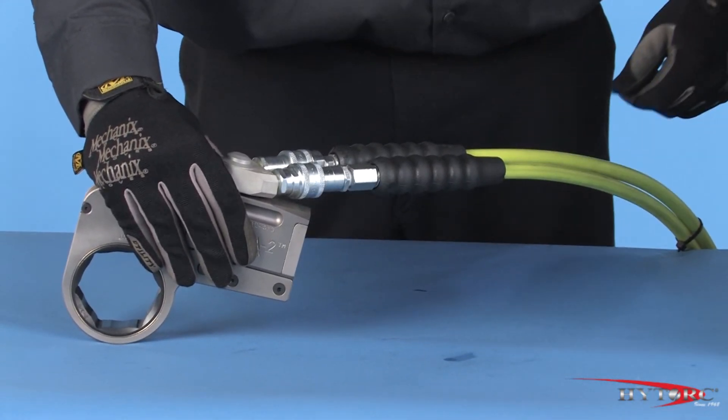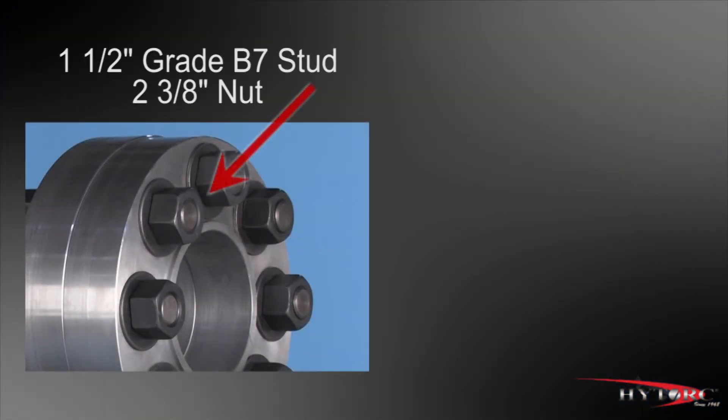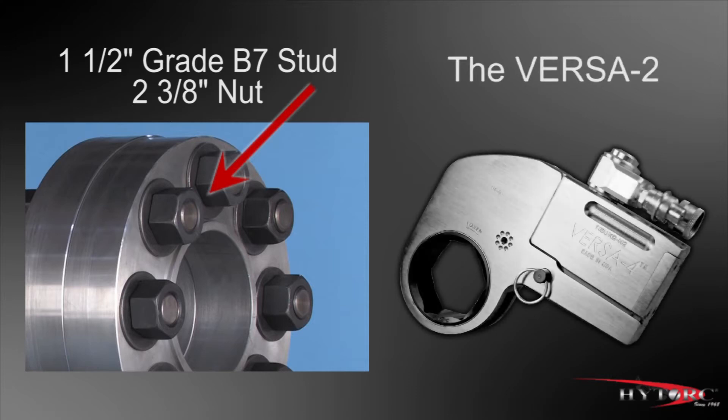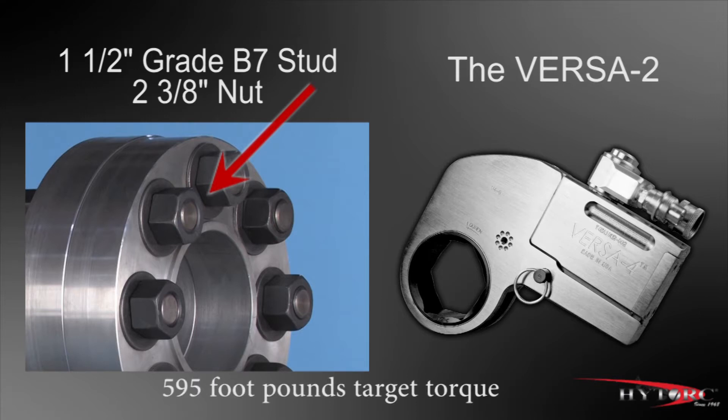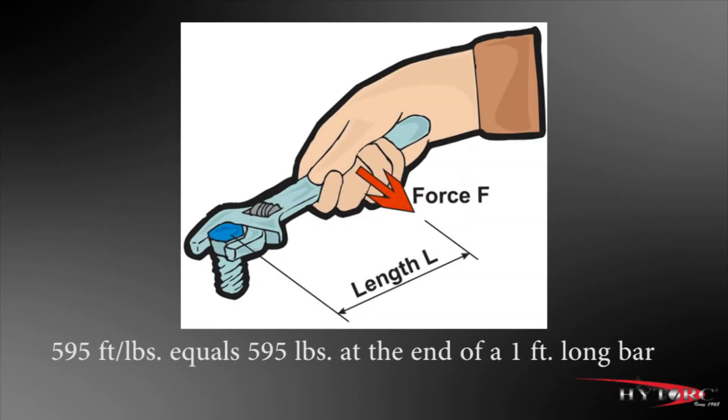Do not defeat this important safety feature by substituting other connectors that may not be rated for these 10,000 PSI pressures. Let's assume that the job at hand is tightening this 1½ grade B7 stud and 2⅜ inch nut using this Versa 2. Let's further assume that the target torque for this bolt is 595 foot-pounds. As the term foot-pound implies, that is a tightening force of 595 pounds at the end of a 1-foot long bar — that's a lot of torque.